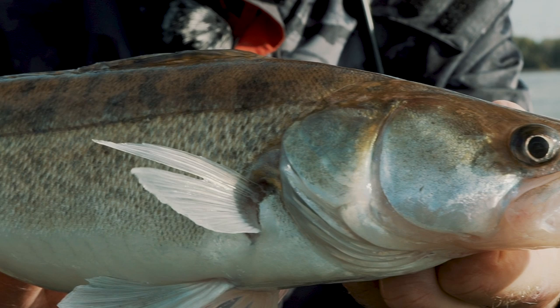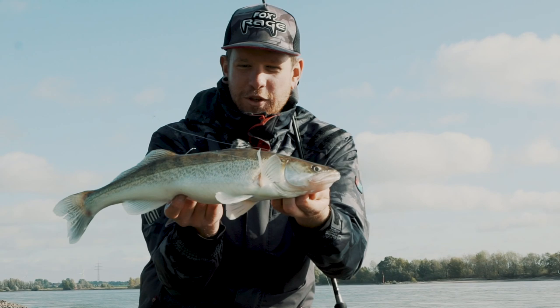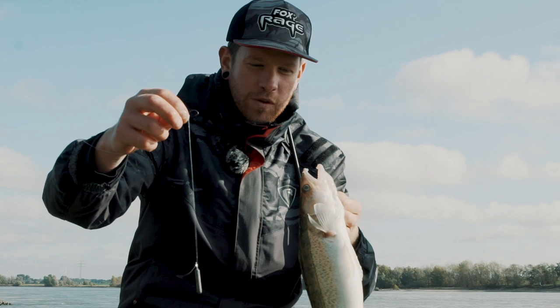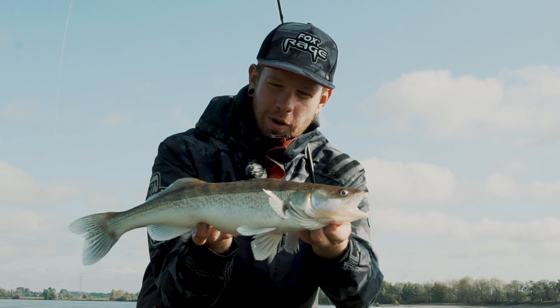Jetzt haben wir den ersten Fisch auf Naturköder – schöner Portionsfisch. Hat sich ein kleines Rotauge weggeholt. Mit dem Dropshot gefangen. Dieser Haken hängt meistens dann immer perfekt im Maulwinkel oder oben im Maul drin, an der Nase. Richtig schöner, stattlicher Fisch. Wunderbar, freut mich.